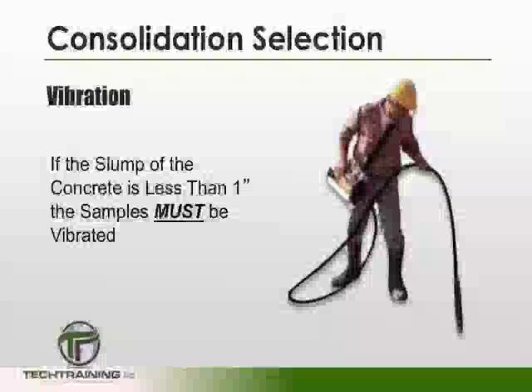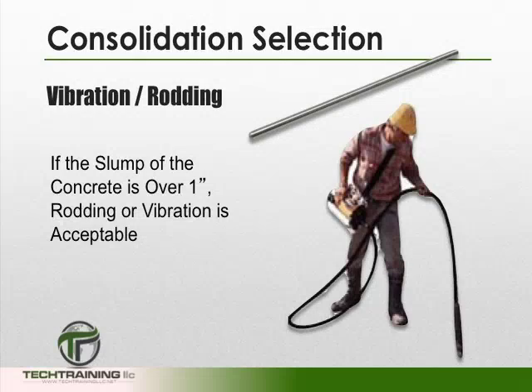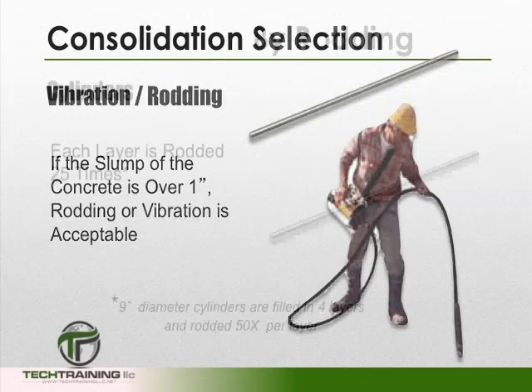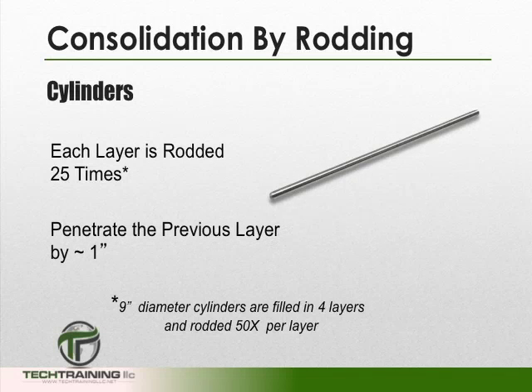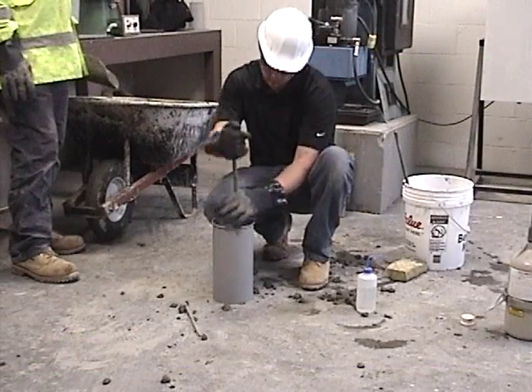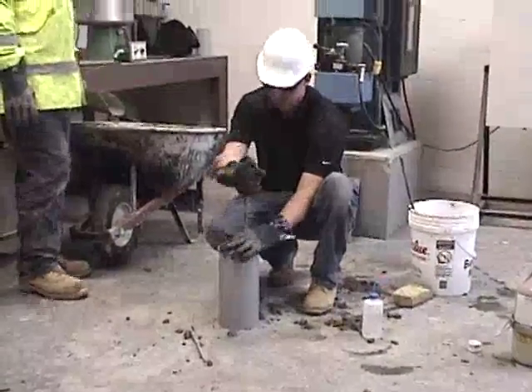If the measured slump of the concrete is less than one inch, then the concrete samples must be vibrated. However, if the measured slump is one inch or over, the concrete can be vibrated or rodded. If rodding is the chosen consolidation method, then each layer of concrete should be rodded 25 times, and each subsequent layer shall penetrate the previous layer by about one inch. The first layer should be rodded throughout its depth without forcibly striking the bottom of the mold.